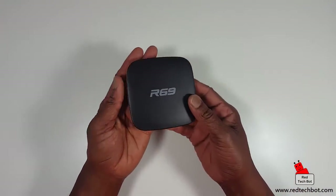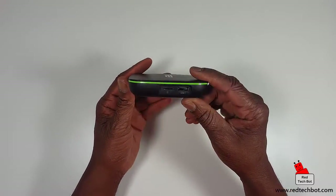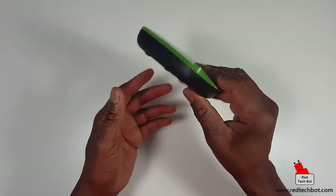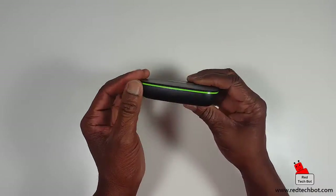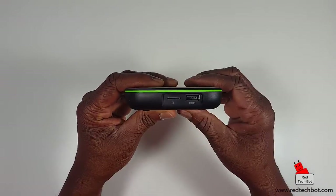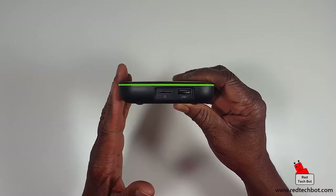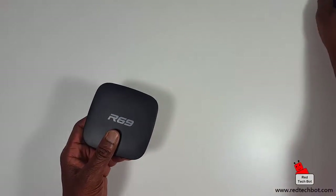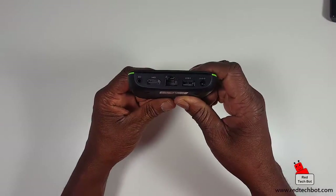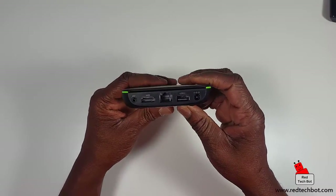My first observation is that this thing is very light. Along the bottom we have slits for ventilation. On the right hand side there's a green strip with a USB port, and a slot for a micro SD card — that's where you can put all your media, videos, pictures, and music and play them through this box. Here's the HDMI port, and here's the RJ45 port to connect to your home internet router.